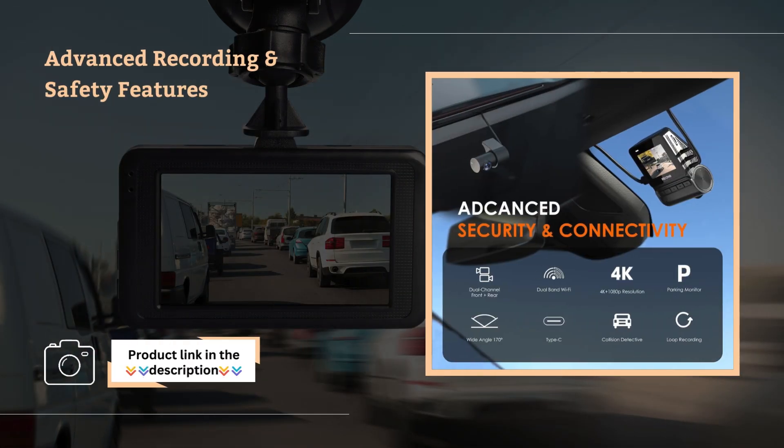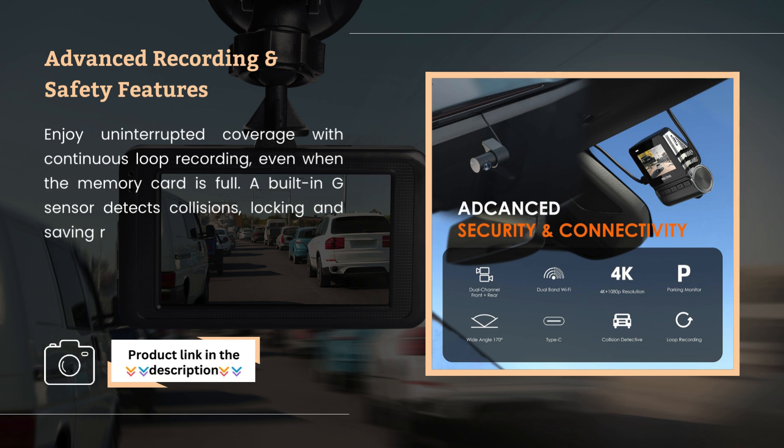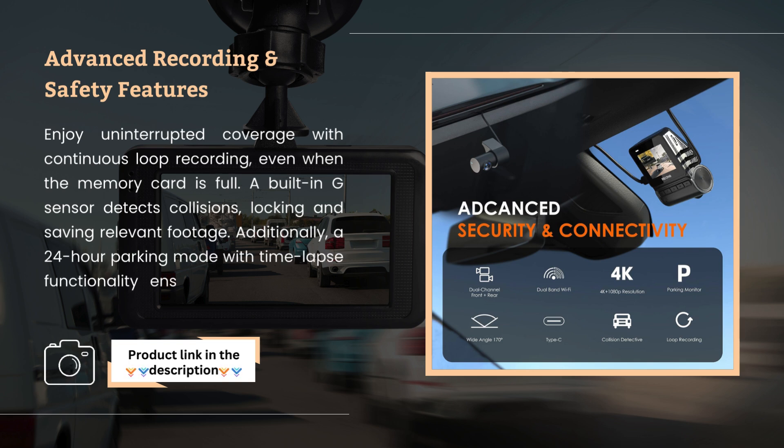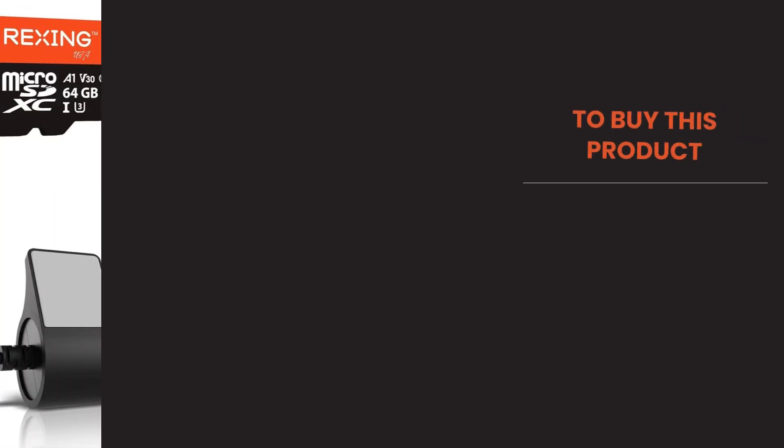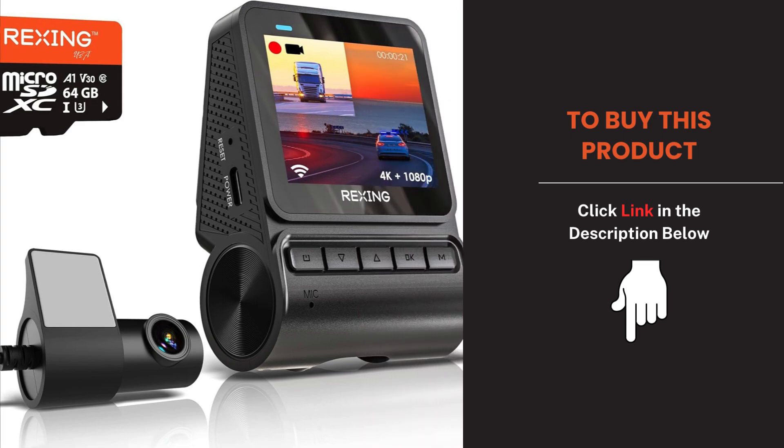Advanced Recording and Safety Features. Enjoy uninterrupted coverage with continuous loop recording, even when the memory card is full. A built-in G-sensor detects collisions, locking and saving relevant footage. Additionally, a 24-hour parking mode with time-lapse functionality ensures your vehicle is monitored under all conditions. Its advanced technology and comprehensive coverage ensure your drives are safe and well-documented.